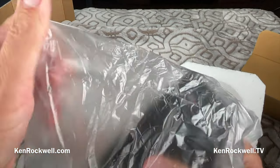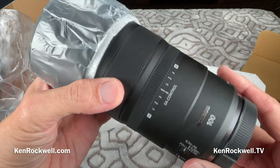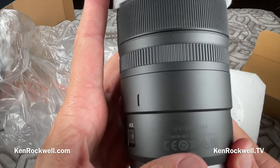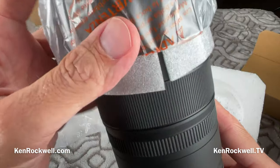It's a plastic bag. Notice this is totally unsealed. If you bought from an unauthorized dealer — not one of the dealers on my list — you might get a product that doesn't match. You need to check the serial number. Here's a serial number here. Make sure that serial number matches the one on your warranty card and on your box.